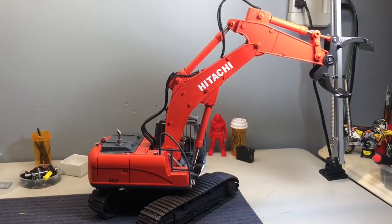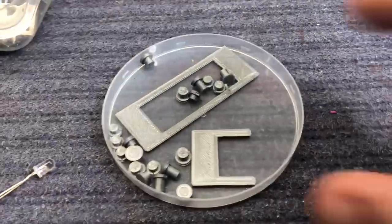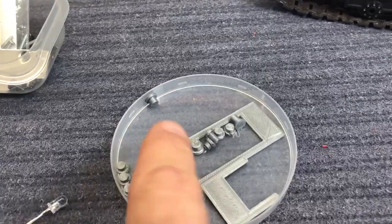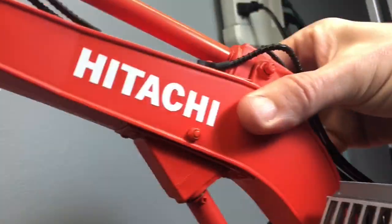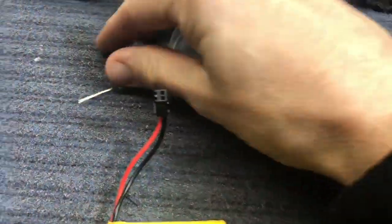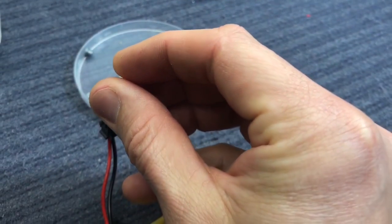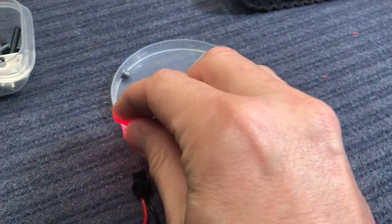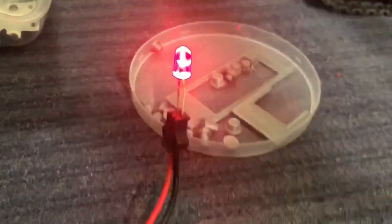All right guys, thanks for watching — stay tuned for the next video which will probably be here tomorrow. Quick shout-out: my cab cage — these are some rivets I had made up, along with some servo armor that goes over and around the servo, same way on the bottom. This is that cool little light — let's see if we can get this going in the dark. What I think is cool about it is it's one light but it shines two colors.